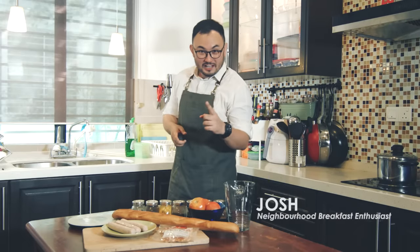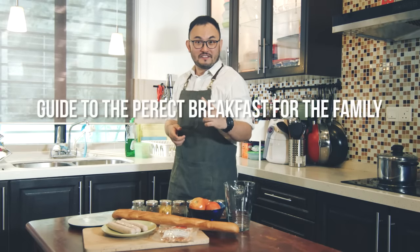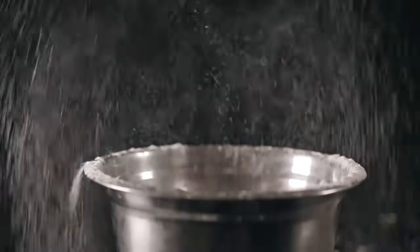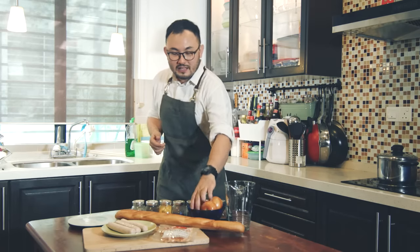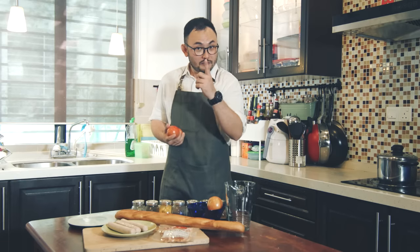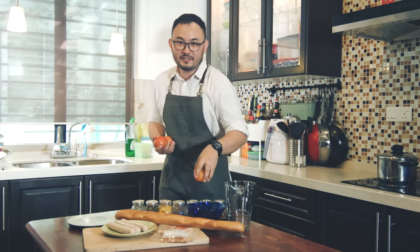Hi, I'm Josh, and I'm here to teach you how to make the perfect breakfast for the family. Breakfast — it might sound daunting at first, but if you follow this instruction step by step, I promise you, you'll be on your way to making something great.